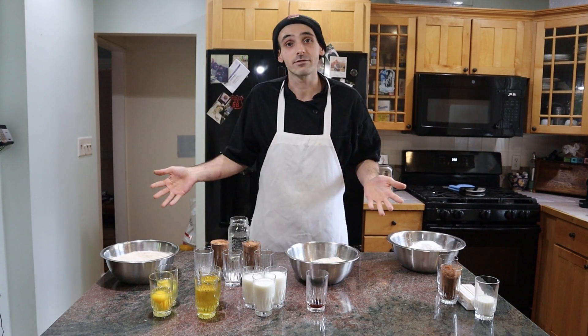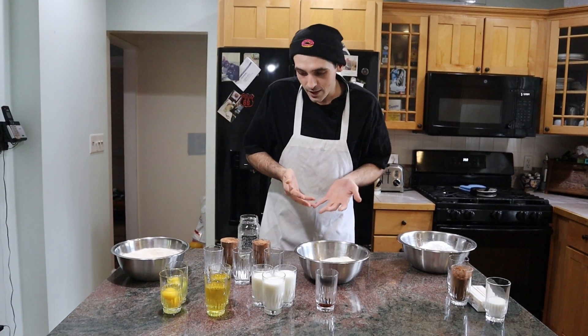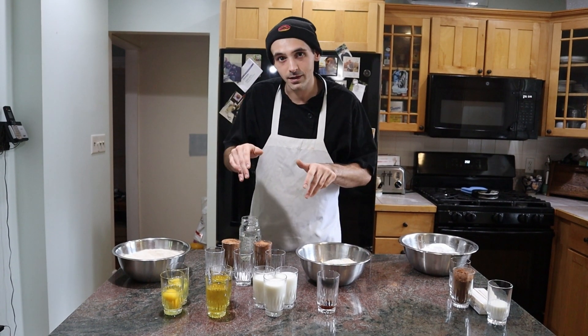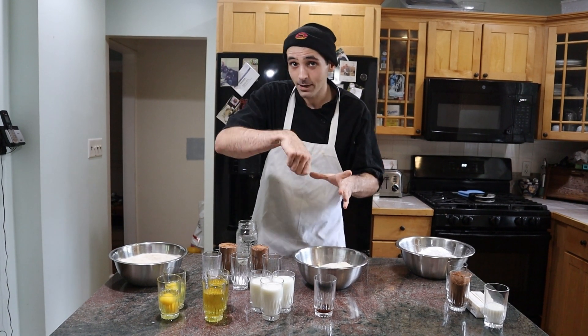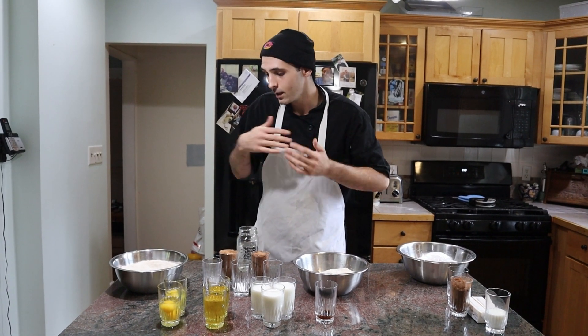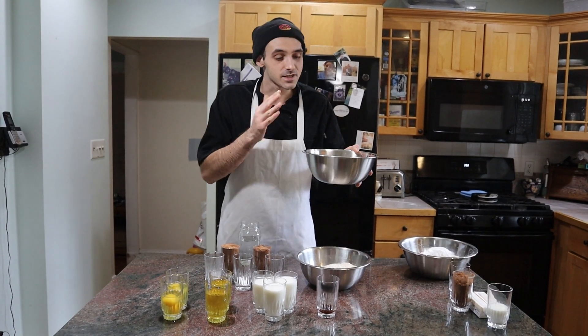Let me go over what I have here. I have my dry mixes all separated, my wet mixes all separated. Always mise en place — get all your ingredients out, get everything you need. I don't have everything, but I get my tools out to whisk and stuff. We're all learning here. That's why you're here, that's why I'm here.